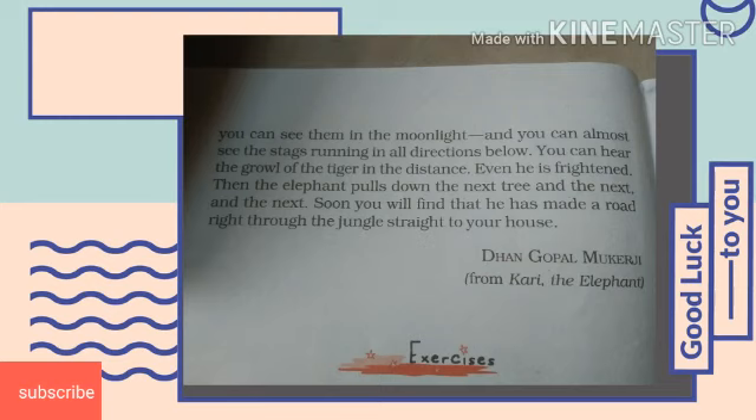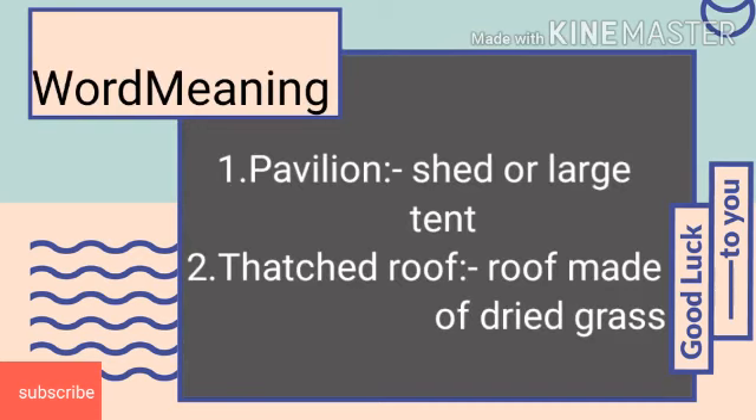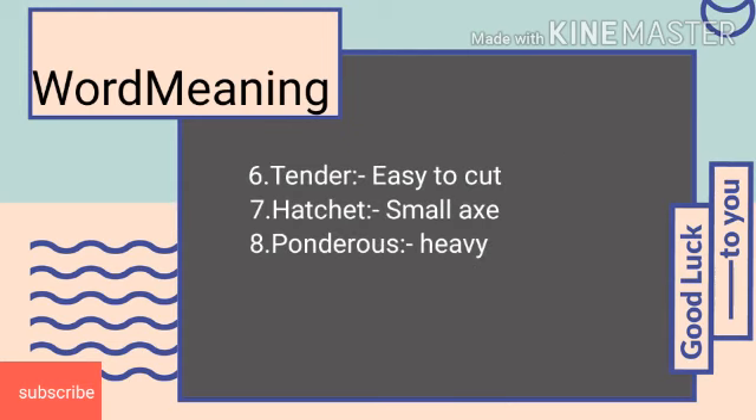There are certain word meanings that I will tell you now — note them down in your notebook as homework. Pavilion means shed or large tent. Fast roof means roof made of dried grass. Ebony means a hard, heavy, black wood. Squeal means to make a loud noise. Twig means small, thin branches. Tender means soft or easy to cut. Hatchet means a tool for cutting wood, or a small axe. And the last one, ponderous, which means heavy.